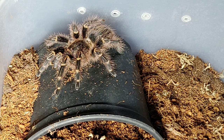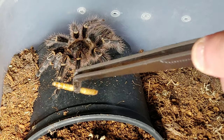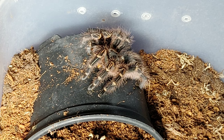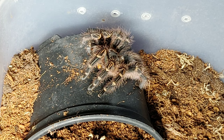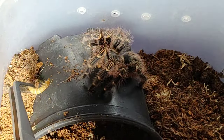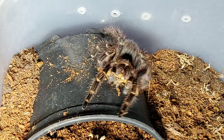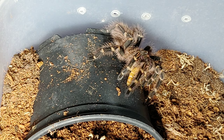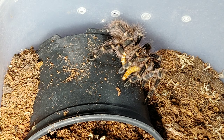This is my other G. pulchripes that you haven't seen in a while - it's molted a couple of weeks ago. Should have a worm - excellent stuff. There's one molt behind and the other one I've got I think has gone into pre-molt. Double whammy - that's good. Great stuff.